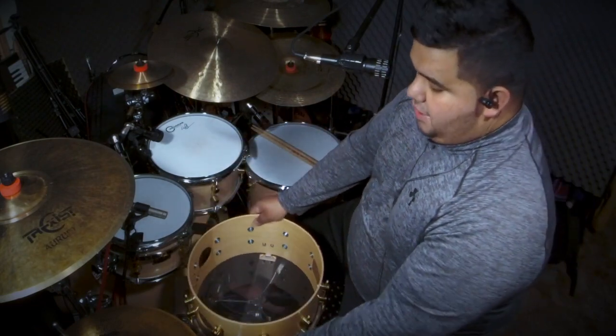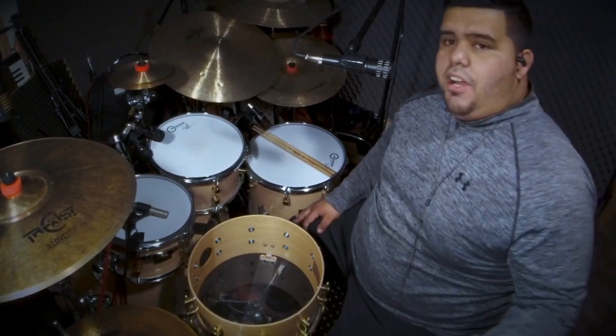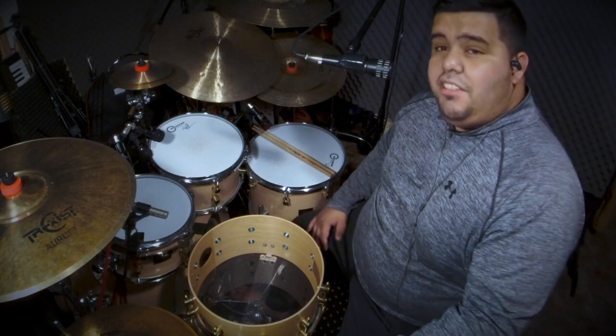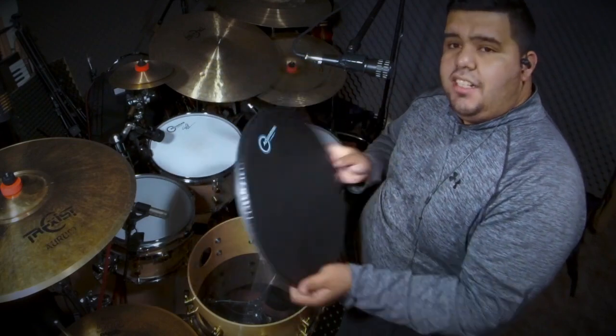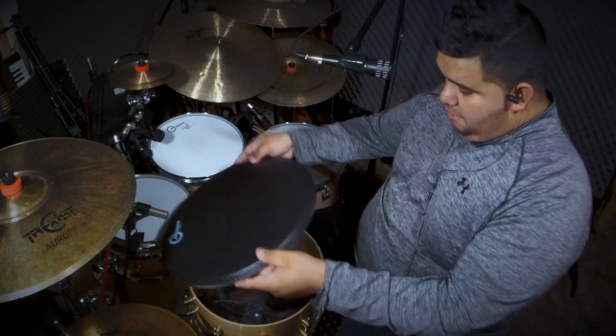I'm going to go ahead and put the snare back on the side. You're probably wondering what kind of snare head I'm going to use this time. A while back I used a High Velocity black coated head and I really enjoyed it, so I'm bringing it back. I got a brand new Aquarian High Velocity with the dot on the opposite side.